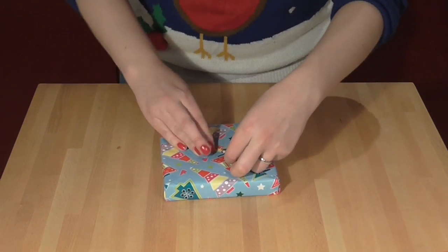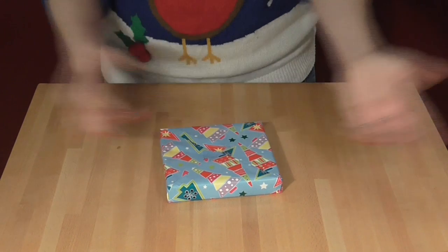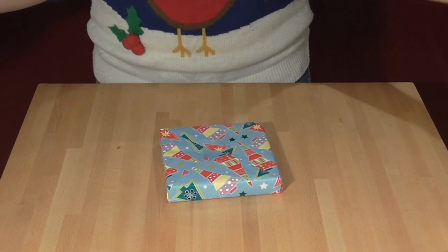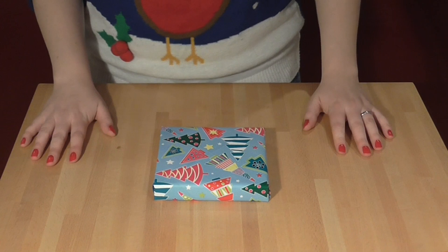It's simple, it's neat, and it just makes sense. And in fact, if you're feeling really super hardcore, you can just secure the entire thing using one bit of tape. There you have it — the diagonal wrapping method. Merry Christmas everyone!